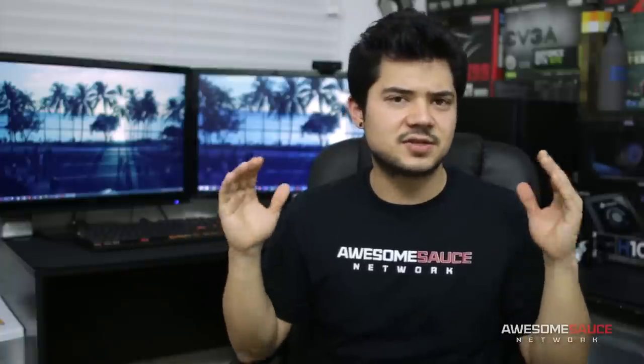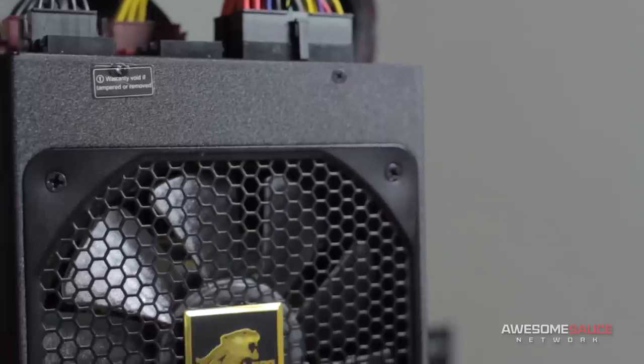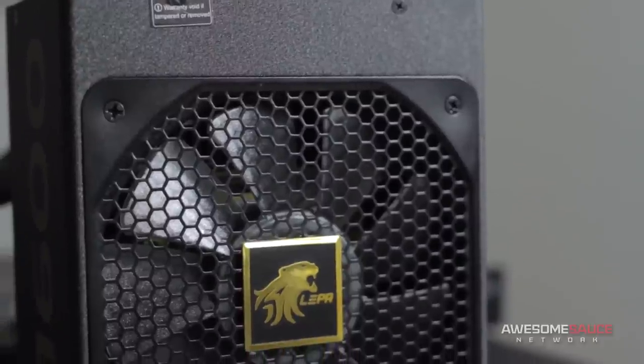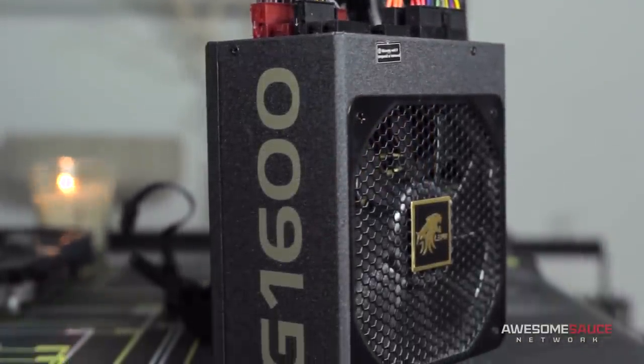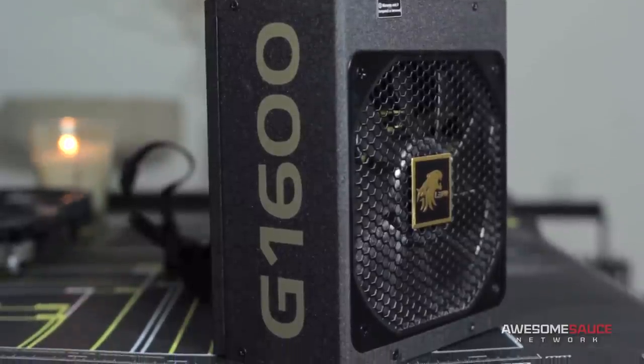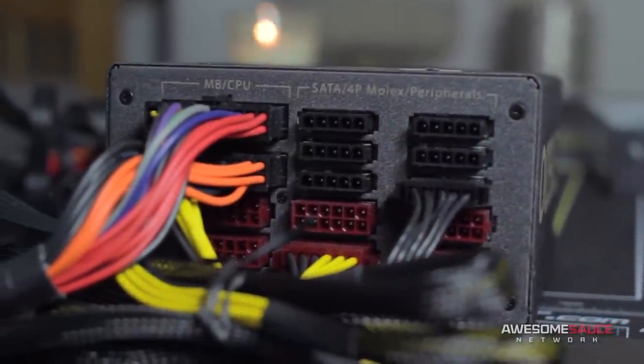Powering this entire testbed is a tall order, considering the potential for 4-way GPU testing. But I'm fairly confident that the power delivery of this G1600W power supply from LEPA will suffice. With 80 Plus Gold certification, this fully modular monster of a PSU will hopefully see me through even the most power-hungry hardware setups.